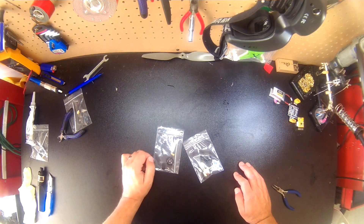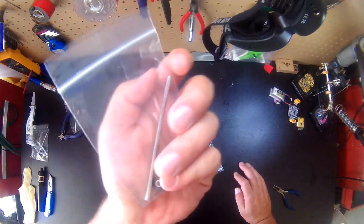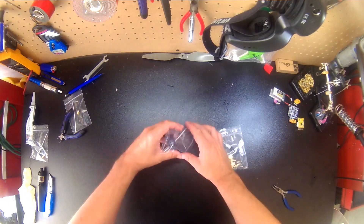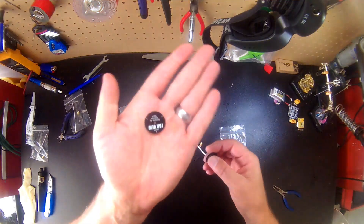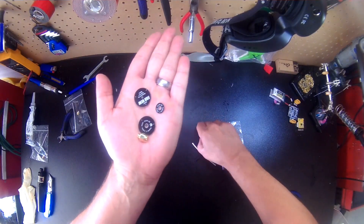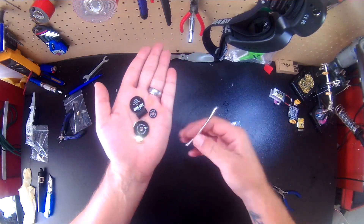Hey, this is just a quick tutorial on how to assemble the Far View Pagoda antenna. It's very straightforward and simple. You open these up and you have your top plate, your middle plate, your bottom plate, your RPSMA connector, a piece of heat shrink, and your coax.